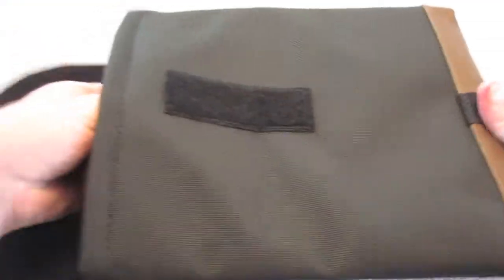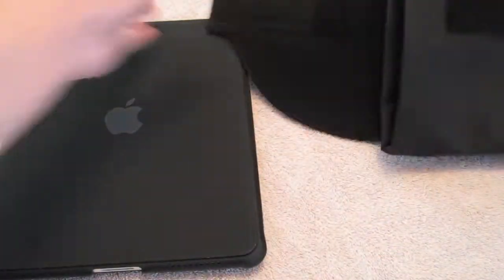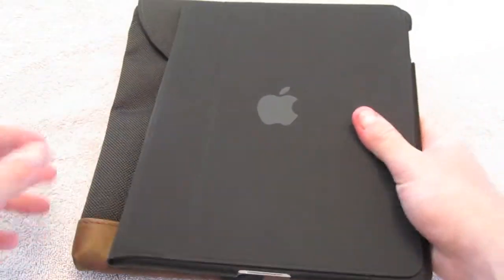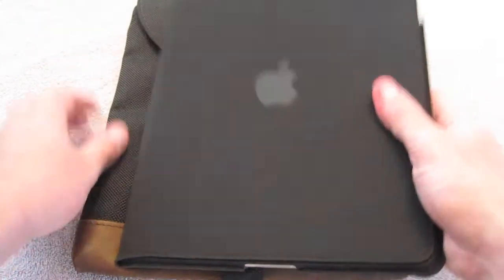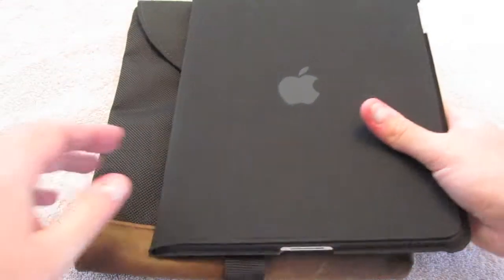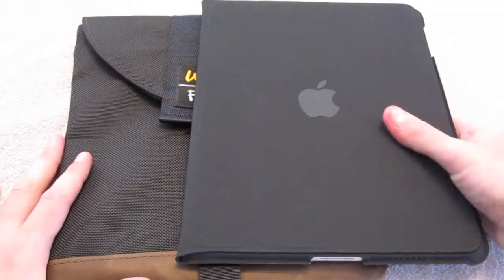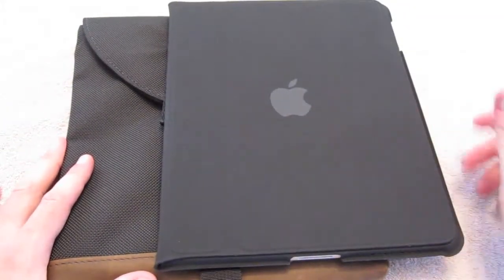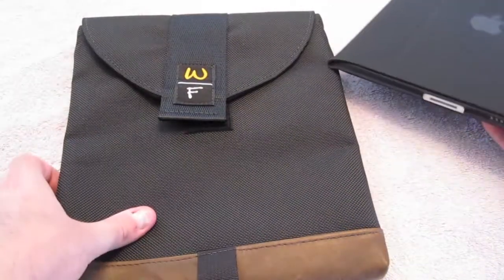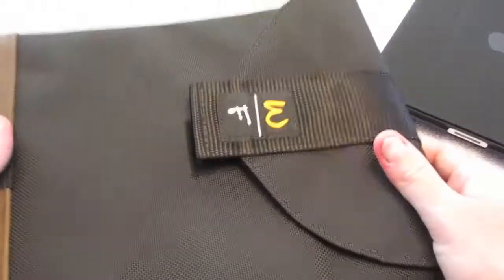The iPad in the Apple case comes right out. I've used this with a couple of other cases — I'm not a huge fan of the Apple case mainly due to the scuffs it picks up. I cleaned it before the video because it gets really grimy after a week of use, and since I'm OCD about taking care of things this case kind of bothers me. But I also use it with another case like the Mophie book stand and it fits right in here perfectly.